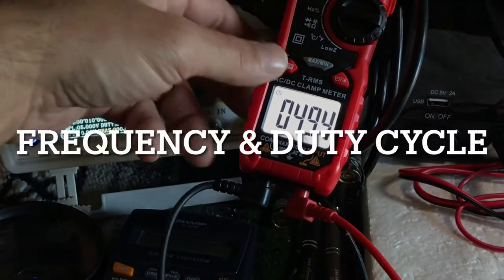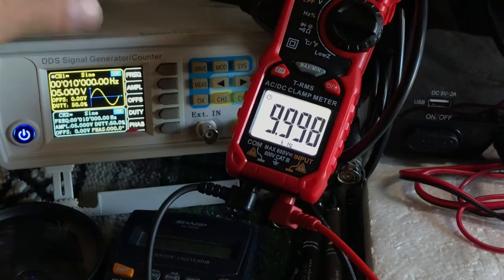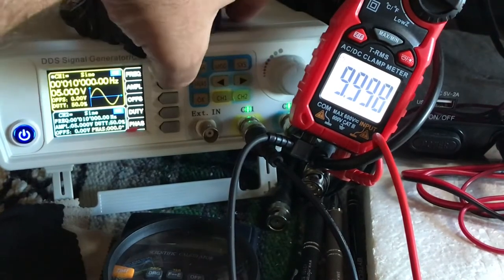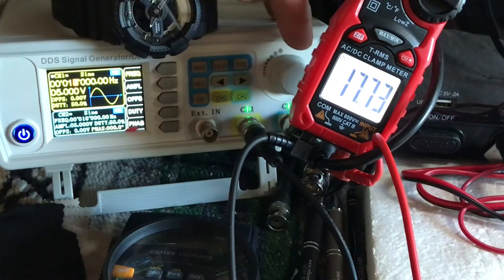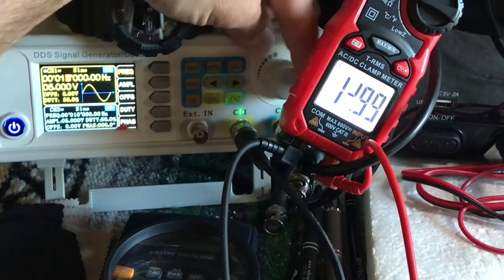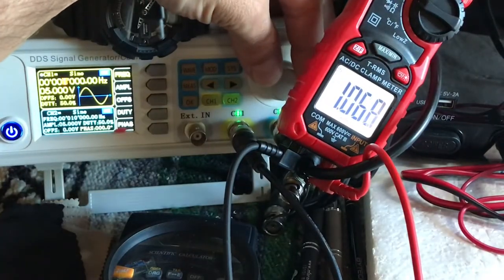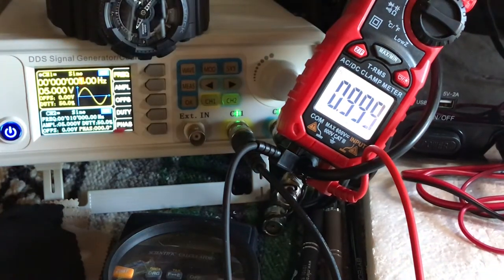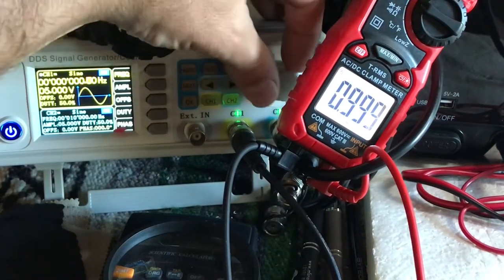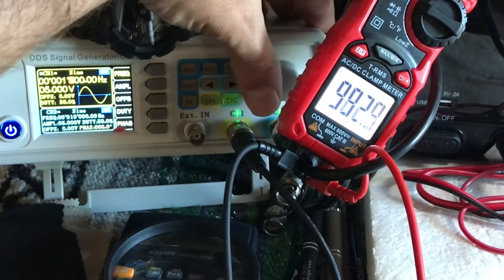We have frequency and duty cycle. Starting at 10 kilohertz — all right, 10 kilohertz. Stepping down... we're down to 99 or 100 hertz... 500... 1000 hertz.